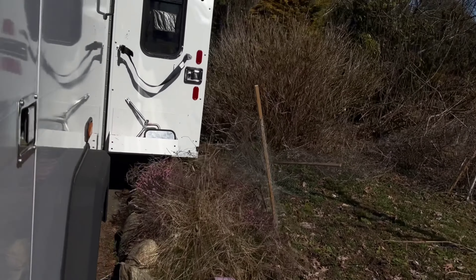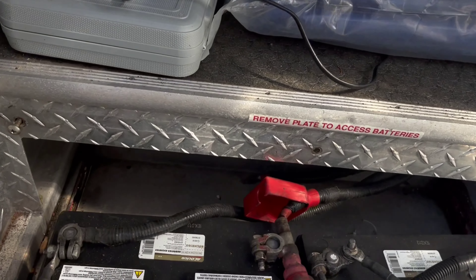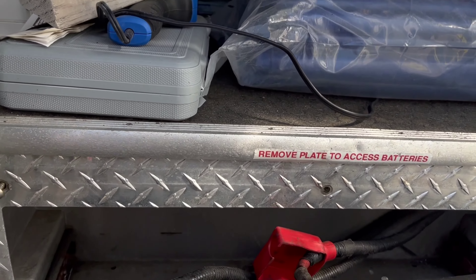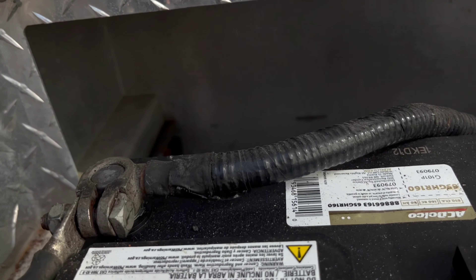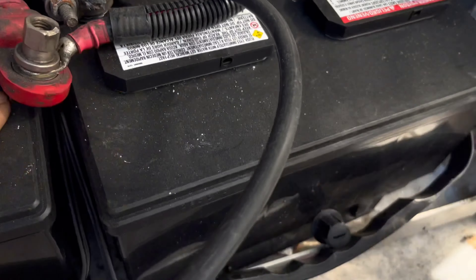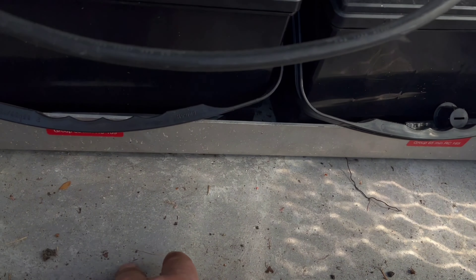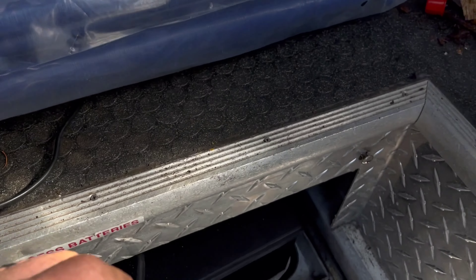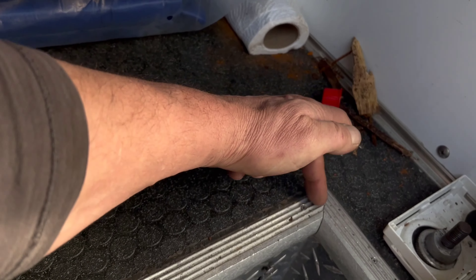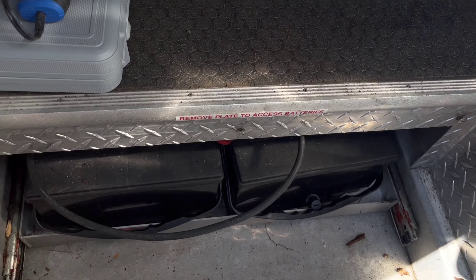Let's get started — first order of business, let's disconnect the batteries. Here's a good example: you can see the step that mine has, and underneath I chopped all the way from here into the back. There's a little tank underneath where the batteries slide in and out, and this is where my floor is — this is what holds the water.